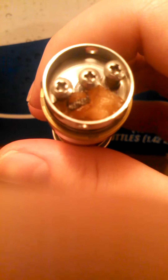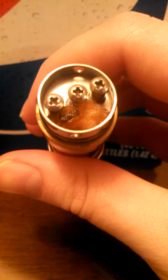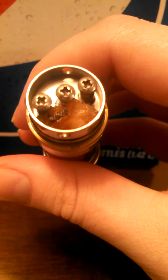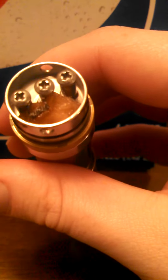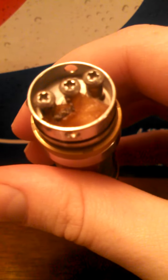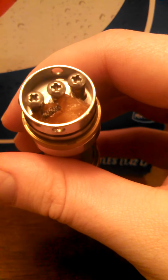All right guys, I just want to show you this here. I call it the double helix coil. It looks like a twisted double helix because it is a twisted double helix. It is two 0.5 by 0.1 pieces of ribbon wire twisted around a sewing needle, a small one. I got kind of the idea from Rip Trippers and his super nano coils, except I just wanted to run one right now just as a proof of concept. See how it has a double helix? You wrap it around and the twists start to spin on their own.